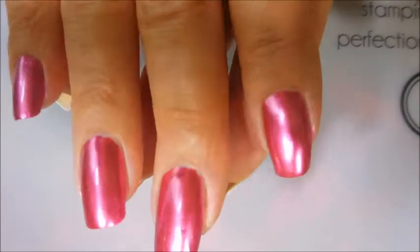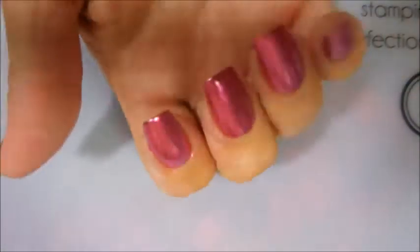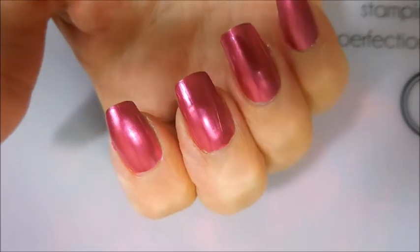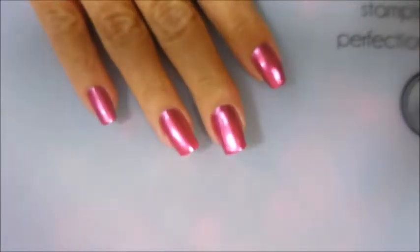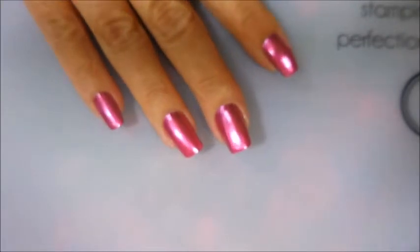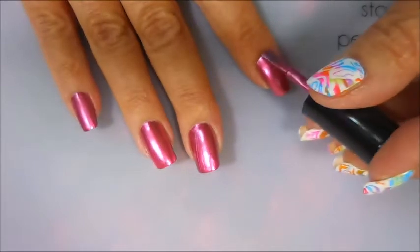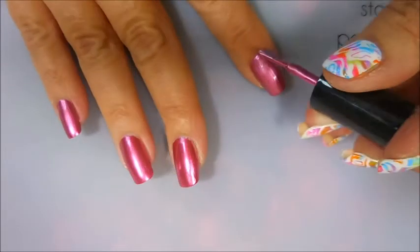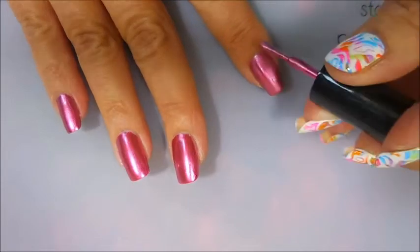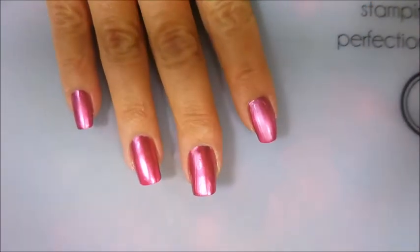I'm back and as this has dried it has really gotten chrome-y — I mean really chrome-y. The camera's not even doing it justice. That is just wild. So let's go ahead and go in with our second coat. I am going to try really hard to just do the three strokes. Well, nope — I jinxed it.